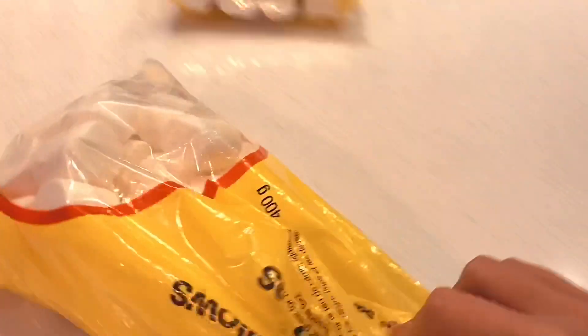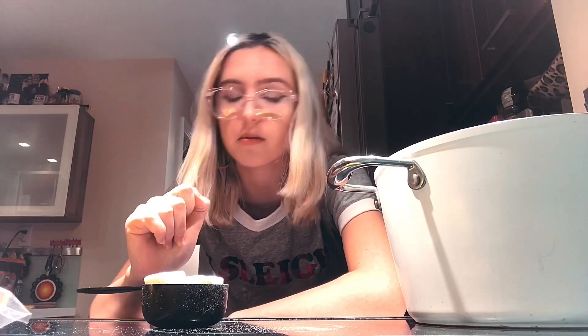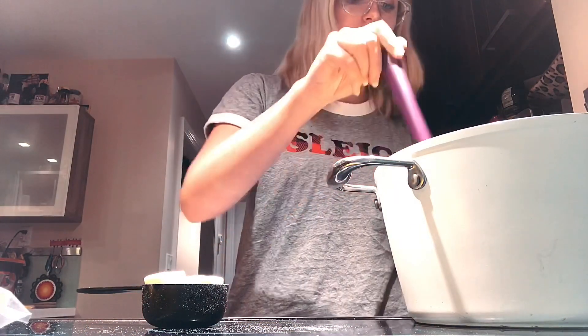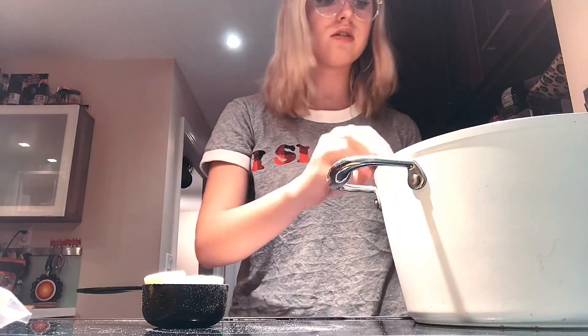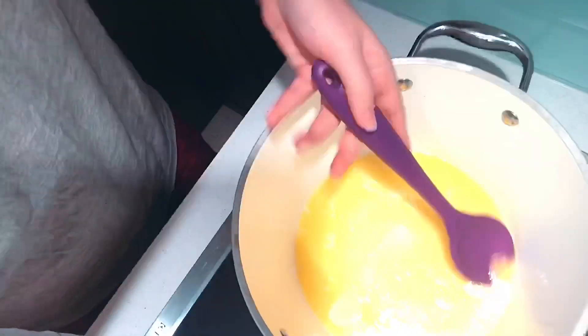While the butter is melting, we're gonna take these marshmallows. You usually see people using the smaller ones but I'm using the bigger ones today — 12 marshmallows per cup, so I need six cups, which is about 72 marshmallows. Wow, that's a lot.